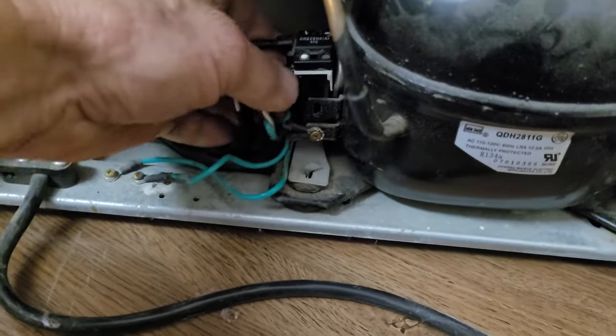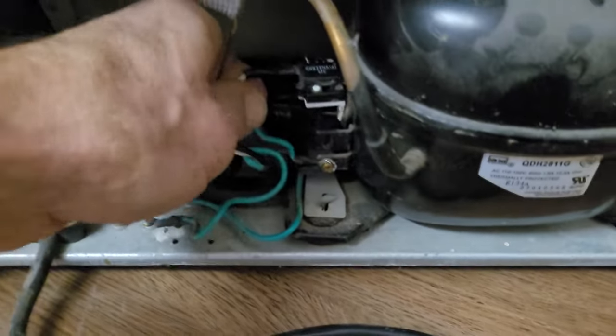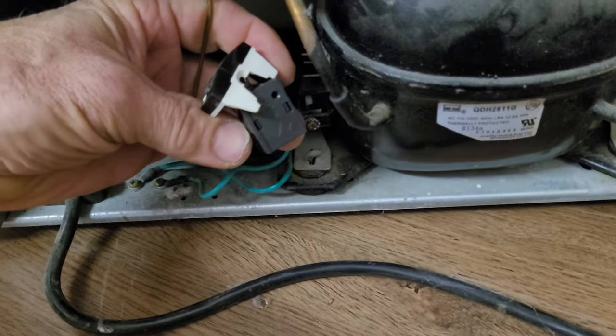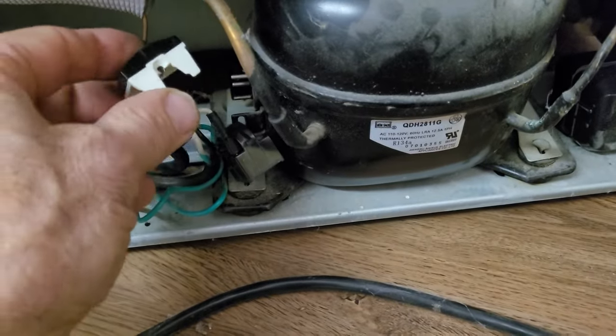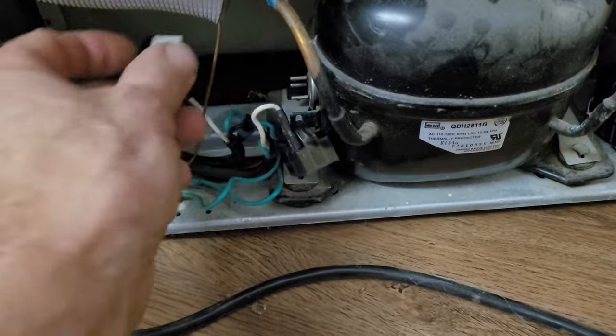We're going to pull this off the compressor. There are some pins on the side that this snaps onto like this. This is what was plugged in — right here with those three pins on the side of the compressor.